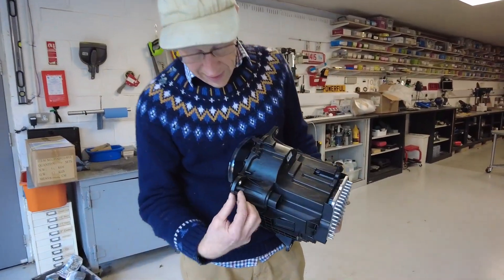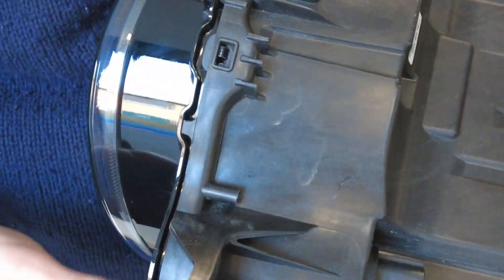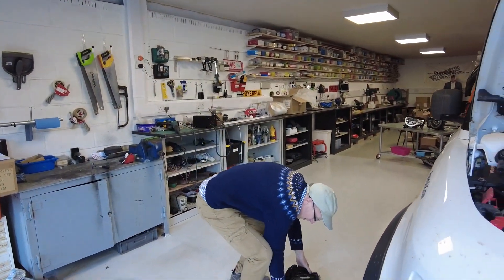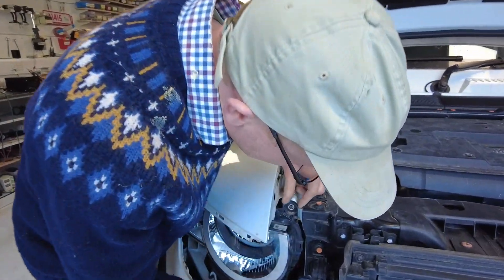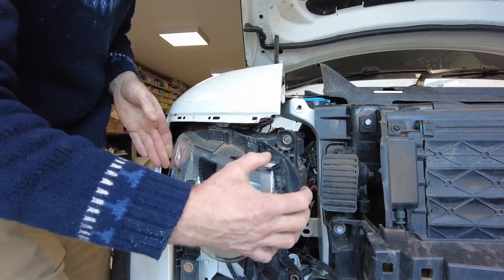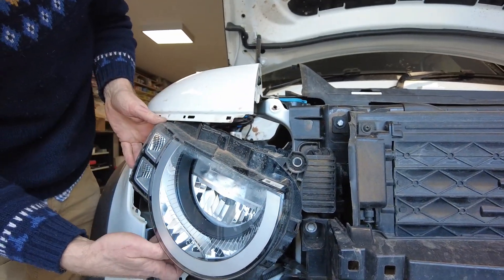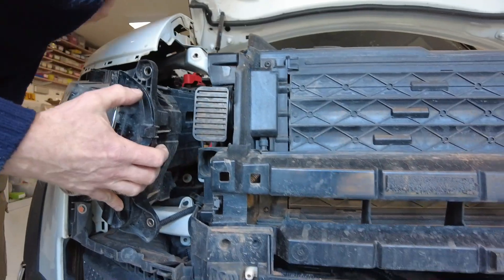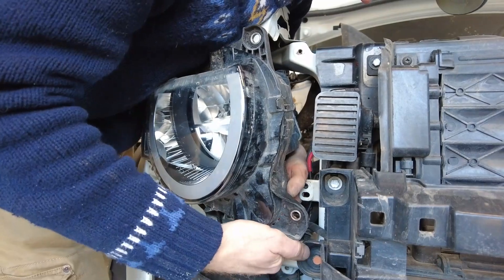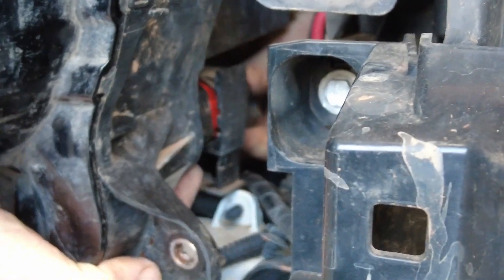They've designed a little clip at the bottom here - a peg with a clip that I guess when assembling at the factory holds it in place while they put the bolts in. That's clever but it makes it a little more tricky for us to get out. We've still got the connector on board - it's a question of whether we'll have to get to that from the back. There's something at the bottom there and as you pull that down it self-extracts.